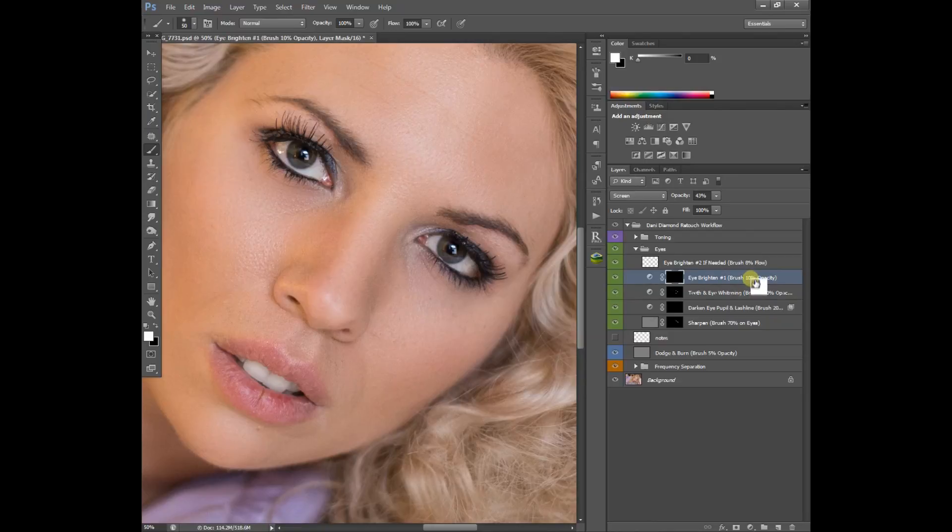For eye brightening, we're going to hit one for 10% opacity — flow is still 100%. Here's how we do this: make your soft brush a little bit larger than the eye, keep your finger on the bracket key just above the enter key on the keyboard, and click once, then make it smaller and click again — make it smaller, click again, make it smaller, click again — all the way down to the bottom of the eye.